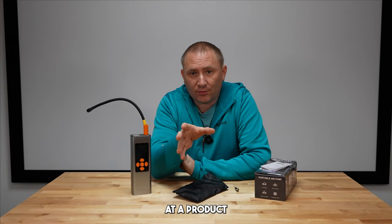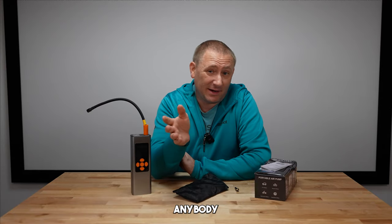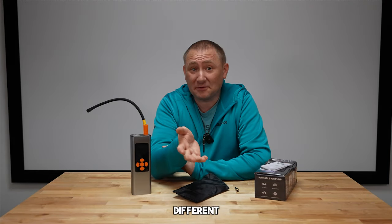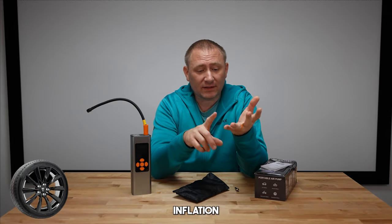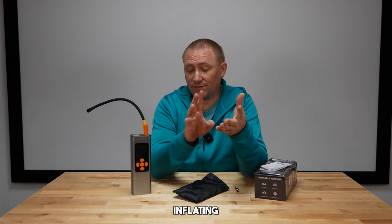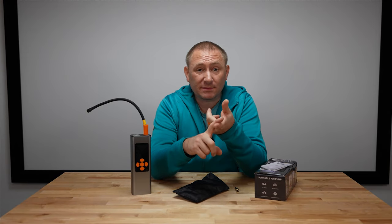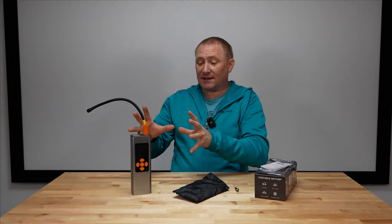Today we're taking a peek at a product that has a lot of uses — it's one of those things that anybody can really use, because it pertains to a lot of different things: from vehicle tire inflation to bicycles, motorcycles, inflating air mattresses, and inflating sports balls.